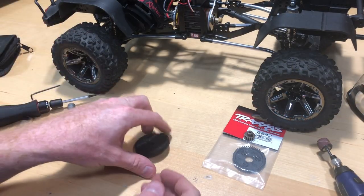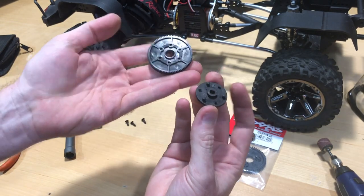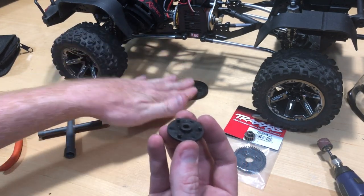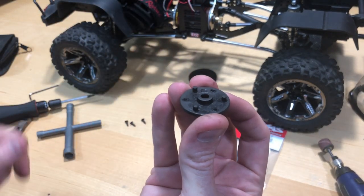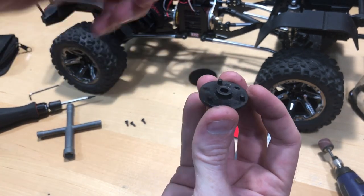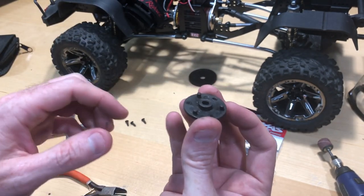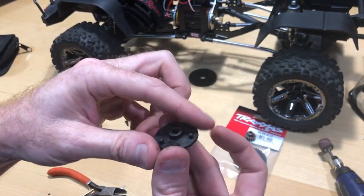Now that I've removed the screws, there's a little plate on the back here. We're not going to use that anymore. You can see these three little tabs that are sticking up — I'm going to go ahead and cut those off. We're going to grind those down so they're smooth and then I'll show you the next step. I'm going to time-lapse me cutting these off and grinding everything down.